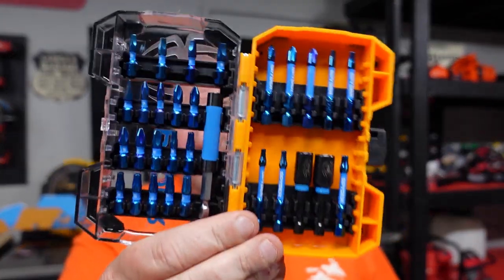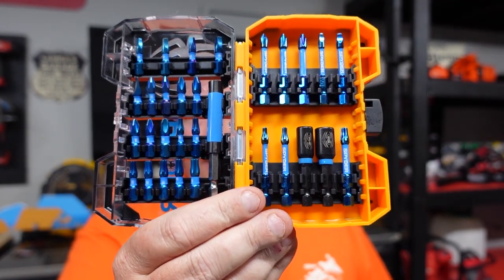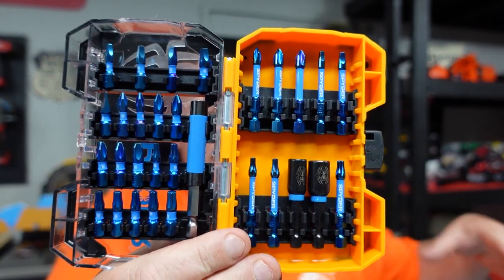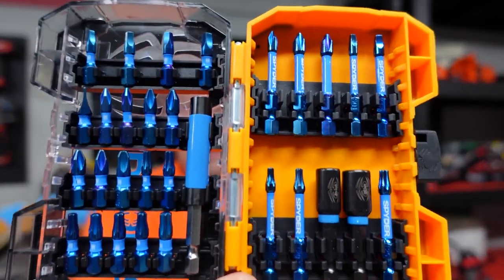Be looking out for Spyder Products at Lowe's because if you're looking for a bit set, skill saw blades, reciprocating saw blades, anything like that — go check out Spyder Products. They are coming up in the market and coming in with a bang. That's going to do it for this one — don't forget to like, comment, subscribe. Thanks for watching guys, I'll see you in the next one.